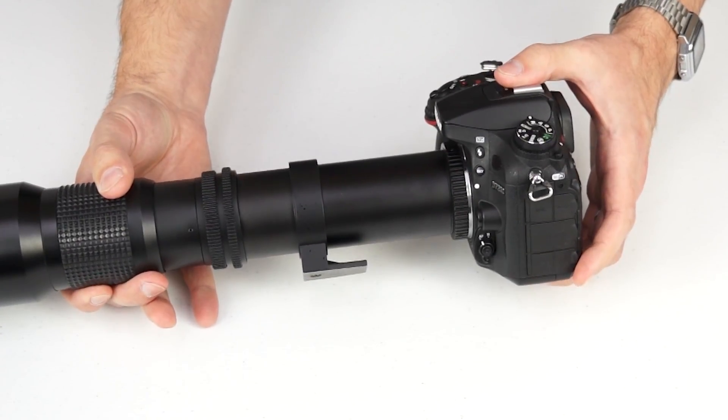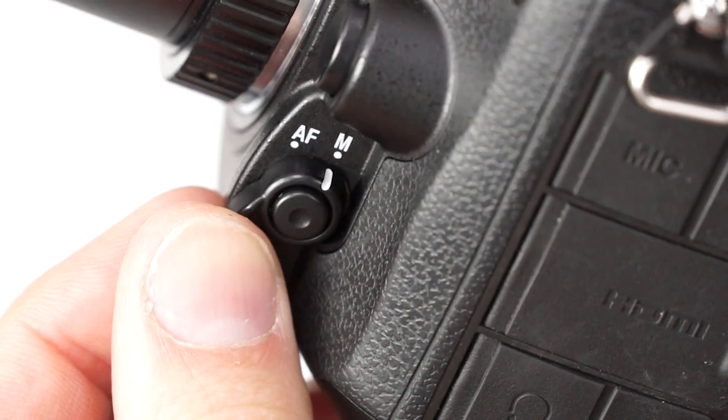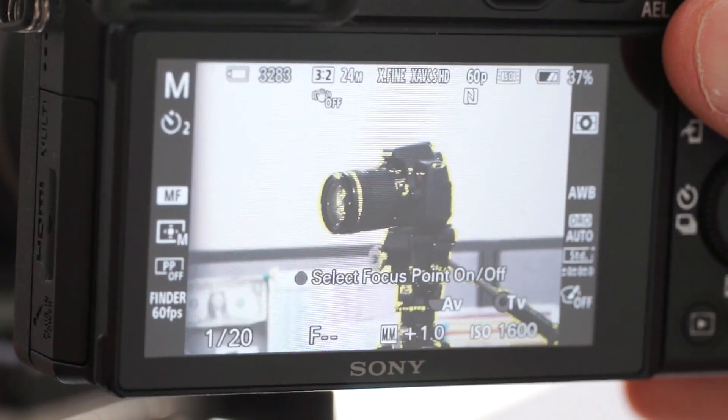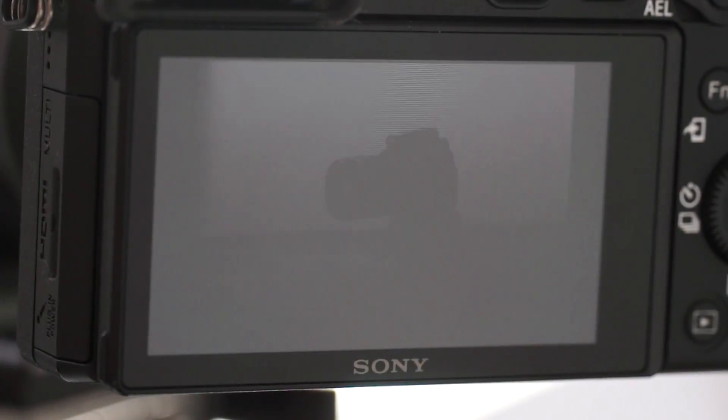Then make sure you have focus control set to manual too. Check your manual for specifics, but with this Nikon, focus control can be switched right here. By the way, if your camera has focus peaking, which highlights areas that are in focus on your monitor or viewfinder, now would be a good time to enable it. It's a big help with manual focus lenses.